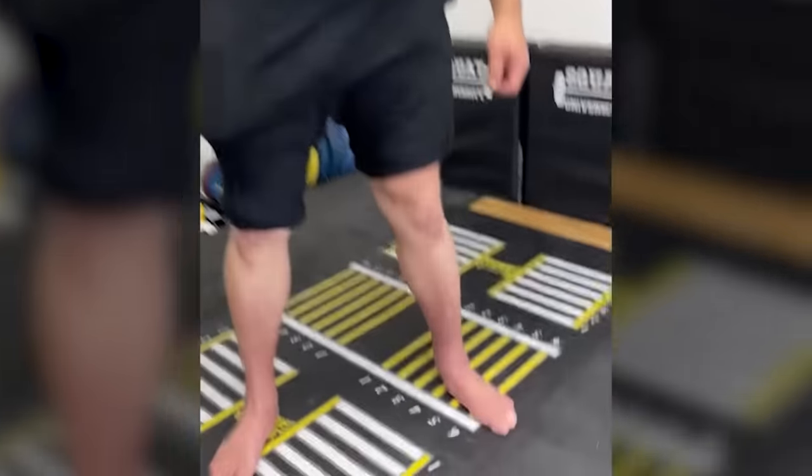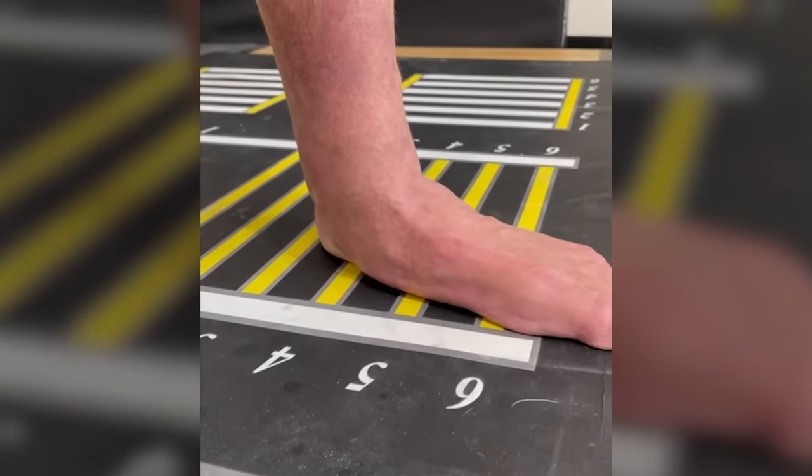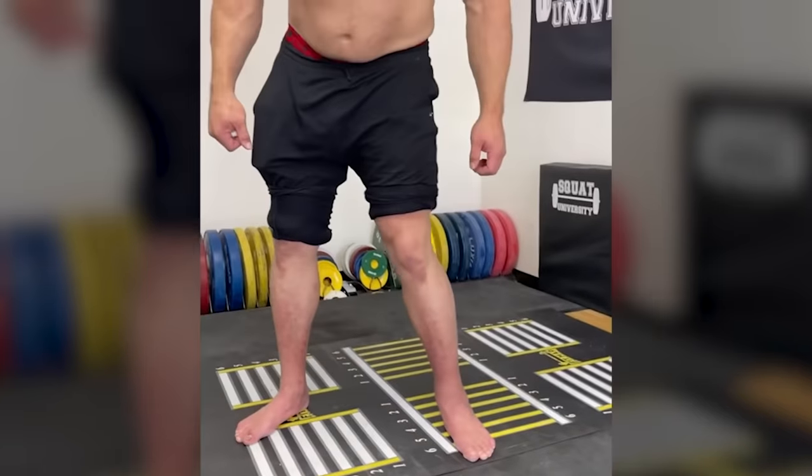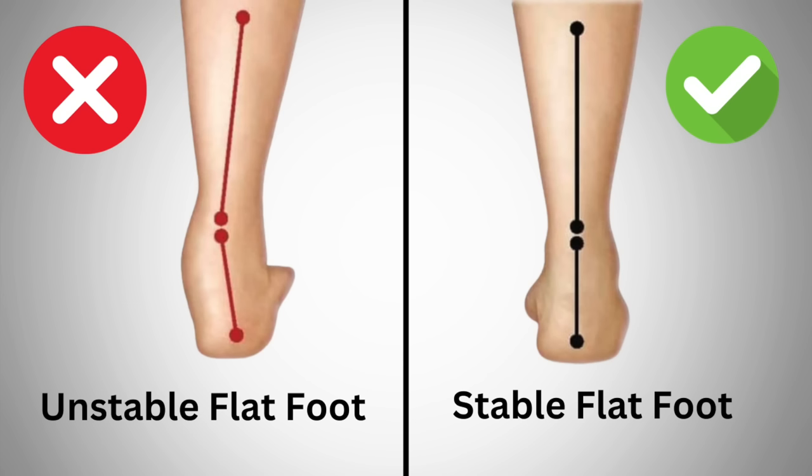Nowadays, most practitioners like myself who treat athletes are not as concerned with the height of someone's arch, but rather the function of their feet. What we want to do is be proactive and not allow any more flattening of the foot than what someone's genetics already has in store, which leads us to point number one.